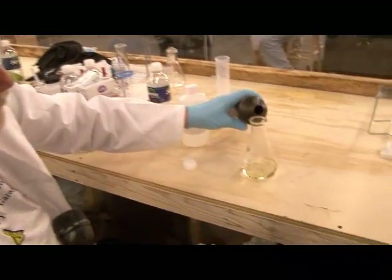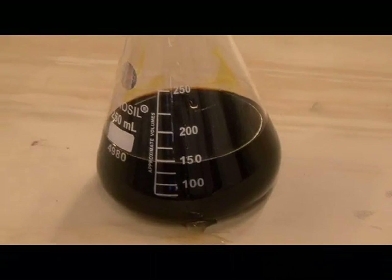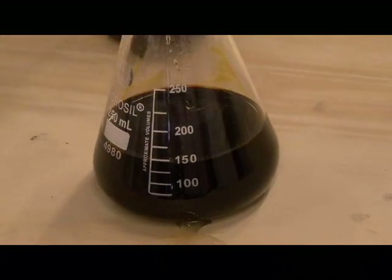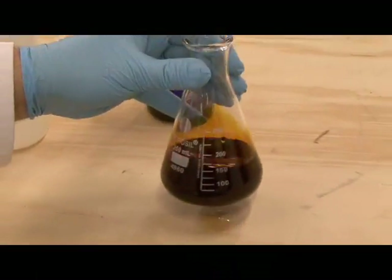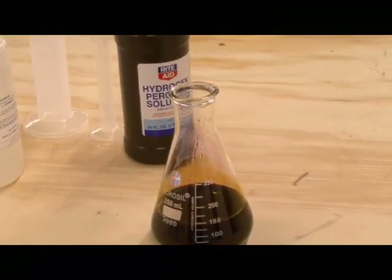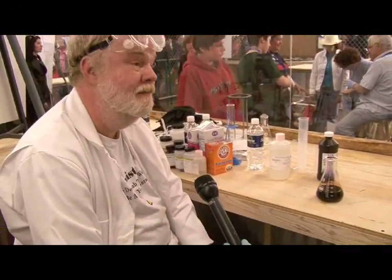We add a little bit of this, and we see what looks like a brown solution. In fact, it's not a brown solution — what it is is a suspension of crystal iodine. We can filter this stuff through a coffee filter, and we've just bypassed the DEA's List 1 restriction on crystal iodine.